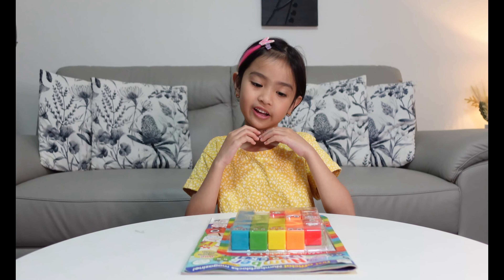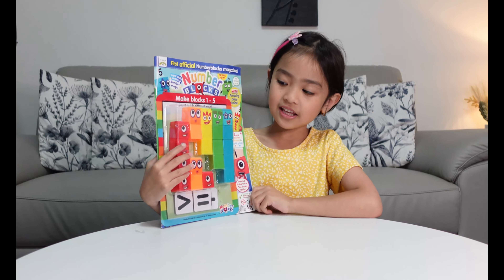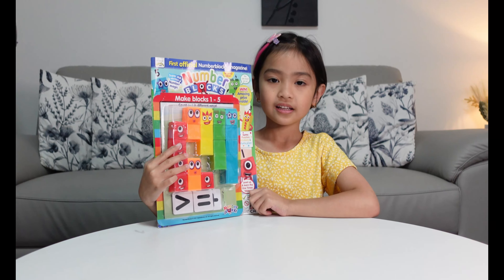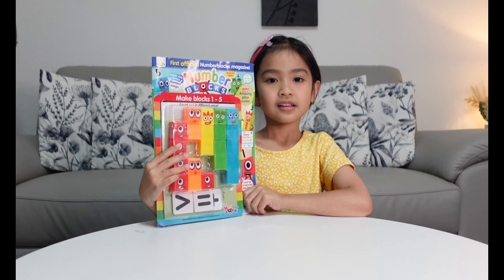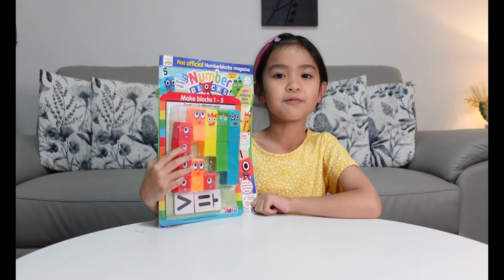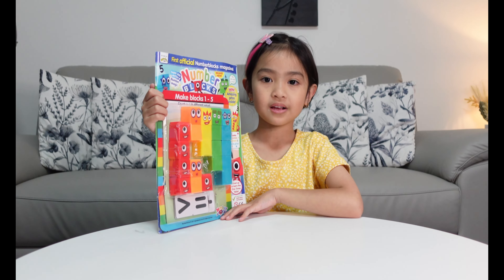Hi guys, it's Akkajah for Hailey. Today I have this Number Blocks magazine. It's from one to five and they come with blocks that you can use for the activities.